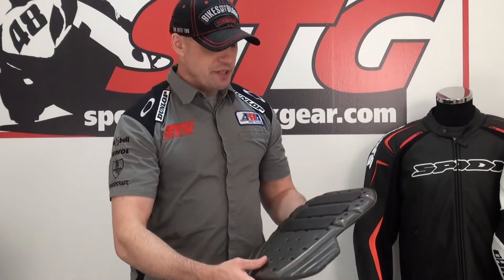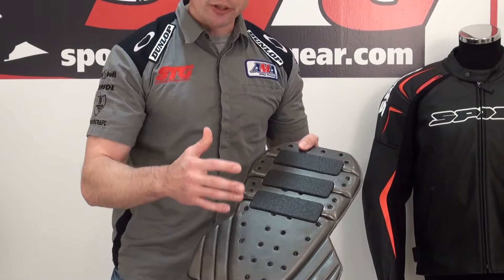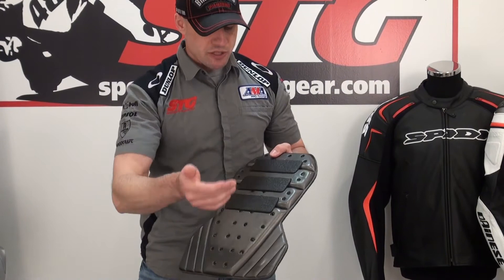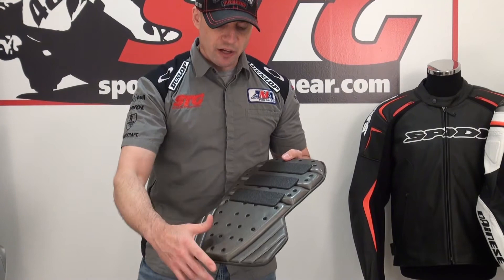The TP2 back protector — this is a brand new style that they've just launched, CE certified. What we have here are multiple layers of energy absorbing foam that sandwich a polypropylene honeycomb core structure, able to manage a ton of energy. It meets the CE standard. They've bolstered this one with some heavier density foam down the center of the back, and we also have some additional impact protection for the kidneys. It's ventilated, which works well with this moisture wicking shirt, helping to allow heat and moisture to exchange.